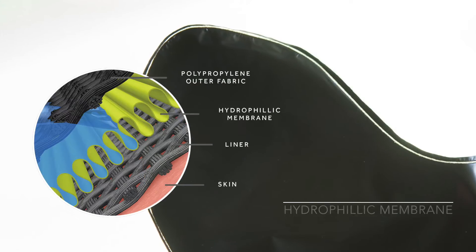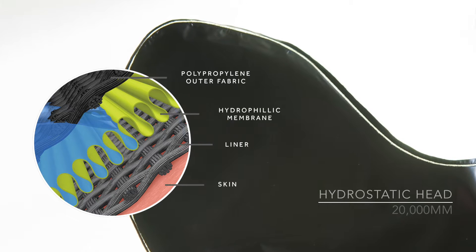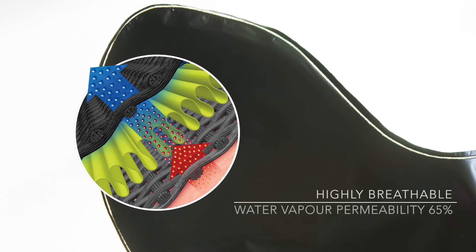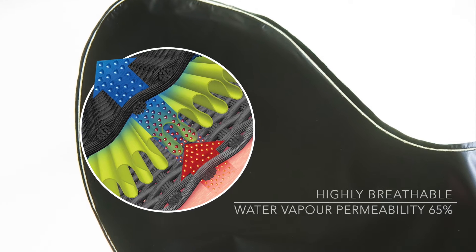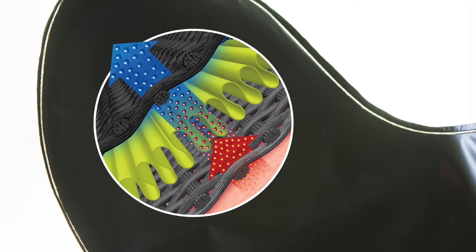The hydrophilic membrane is totally waterproof. The membrane alone has a hydrostatic head of over 20,000 millimetres and it is also highly breathable, with a water vapour permeability of over 65%. This means that sweat is rapidly transferred away from the foot.